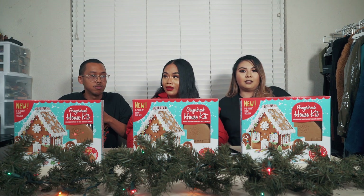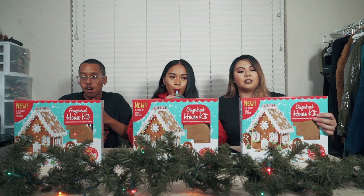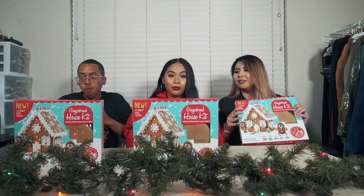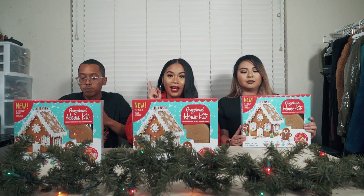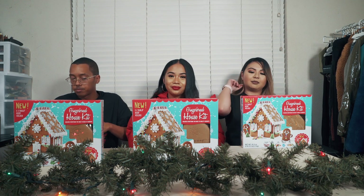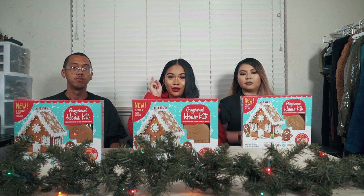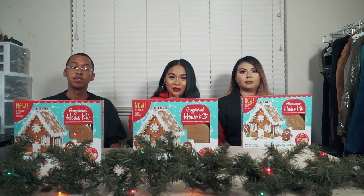I haven't made a gingerbread house in over 10 years and I'm not as creative as them, so you guys have to remember that. Last year I won, you lost — and that wasn't up to me, that was up to my sisters who were the judges.